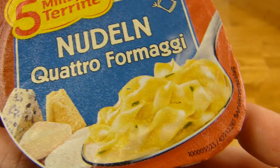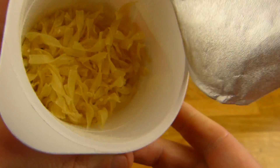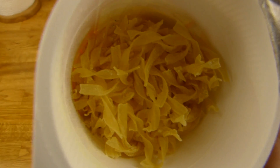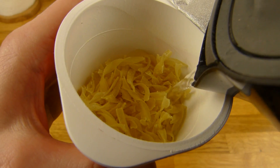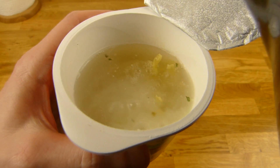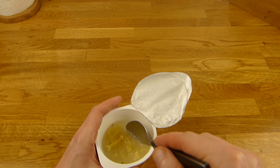Of course we need water — let's open it. Sniff test: guess how this smells? Like cheese — super concentrated cheese. Now I add the hot water from the kettle. That was for the not-so-smart people — of course it's hot water, pre-heated before the video. Oh, it's damn hot.